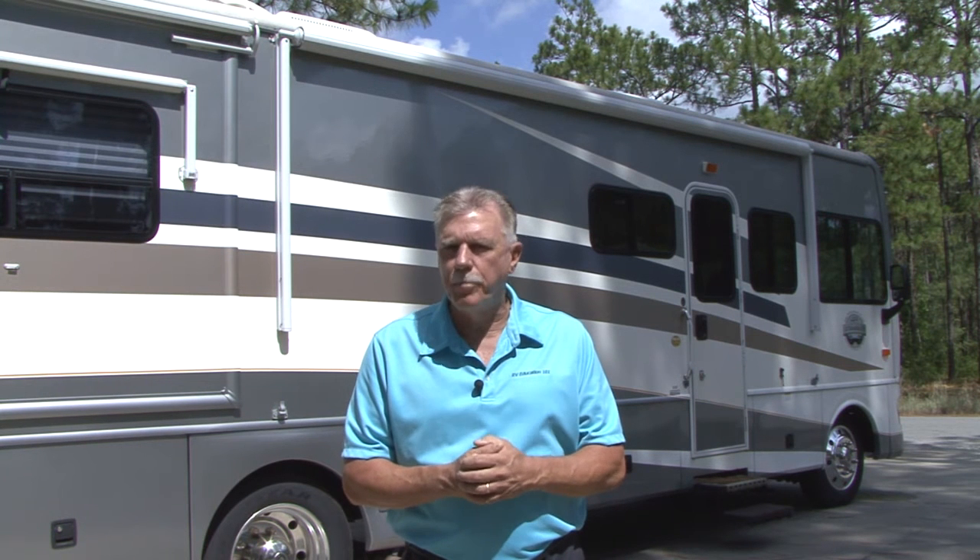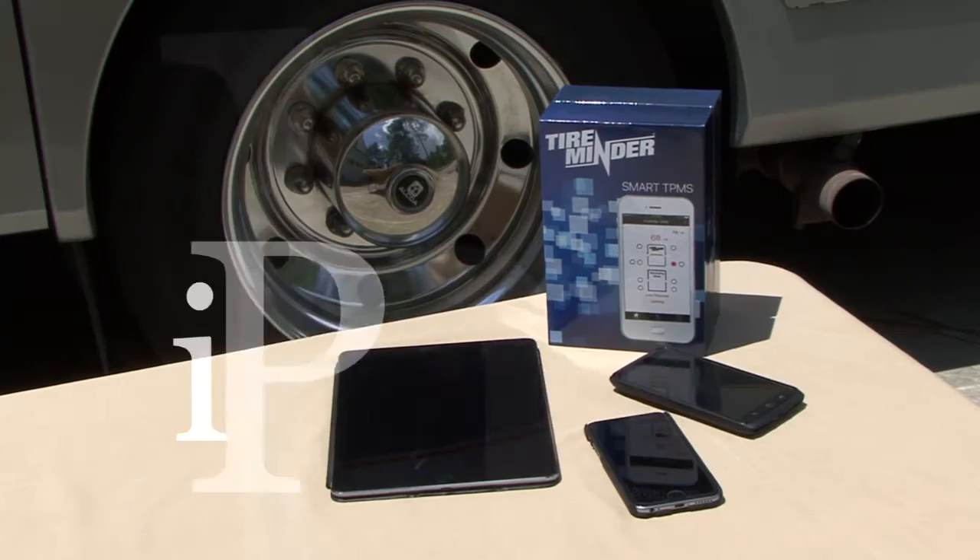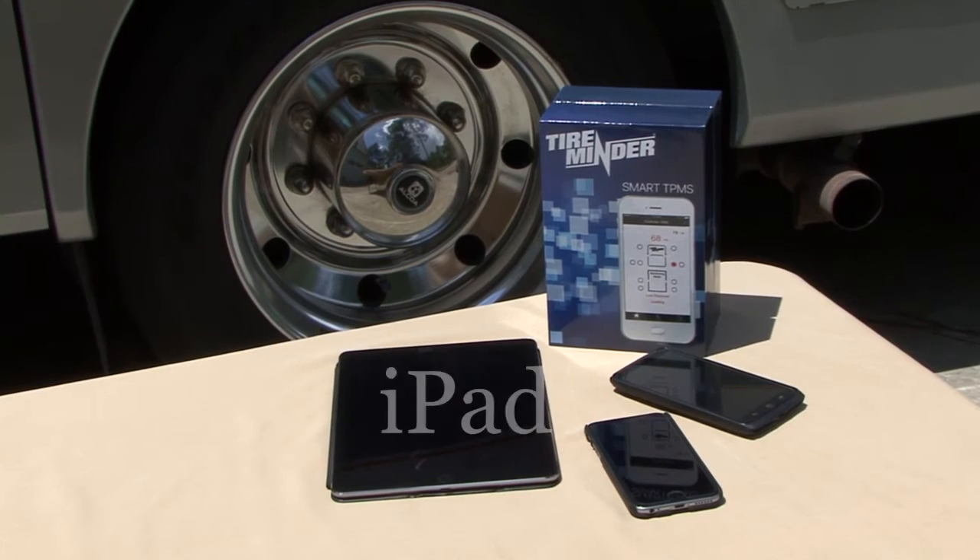Hi, I'm Mark Polk with RV Education 101. Today I'm going to demonstrate the world's first Smart Tire Pressure Monitoring System, a TPMS right from your smartphone by Minder Research. It is compatible with iPhone, iPad and Android Smart Devices and it's super easy to use. Let's get started right now.